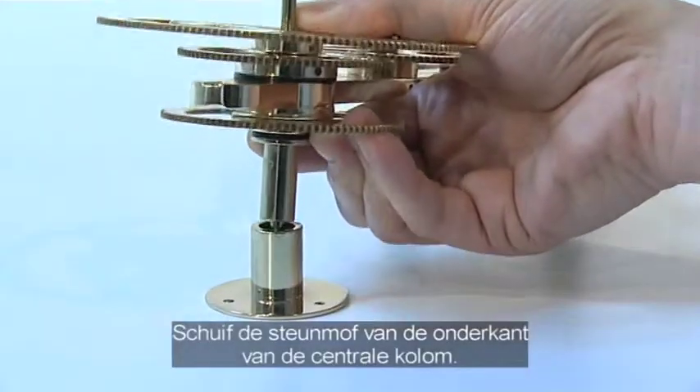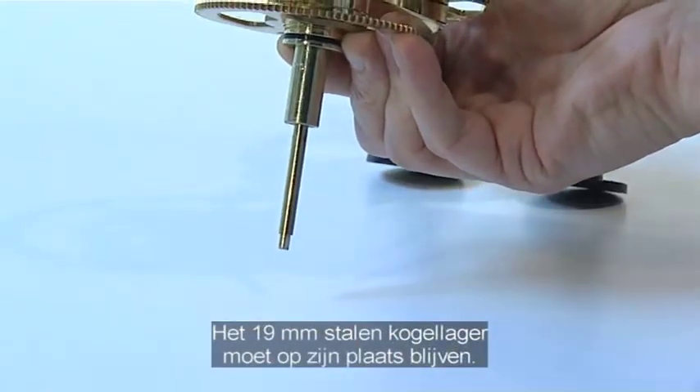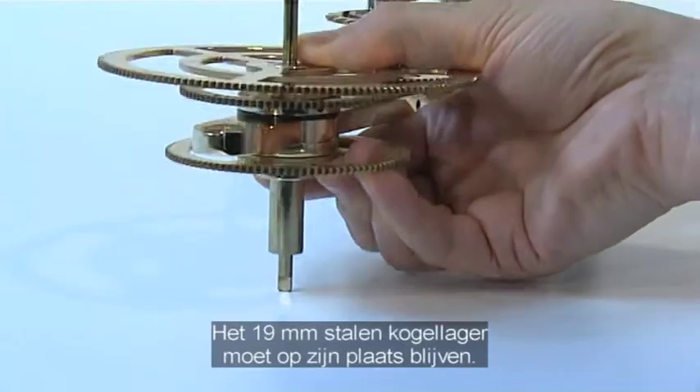Slide the central column support off the base of the central column, ensuring the 19mm steel bearing stays in position.